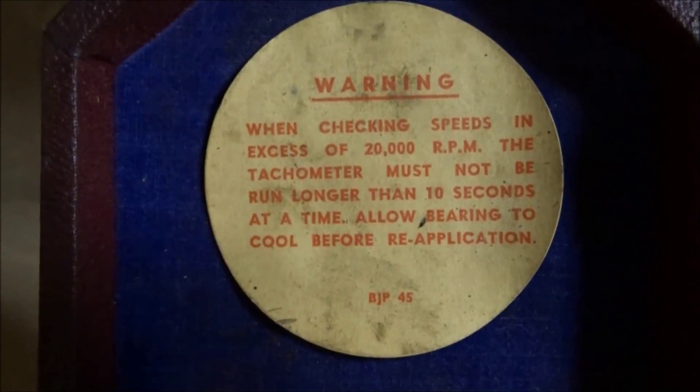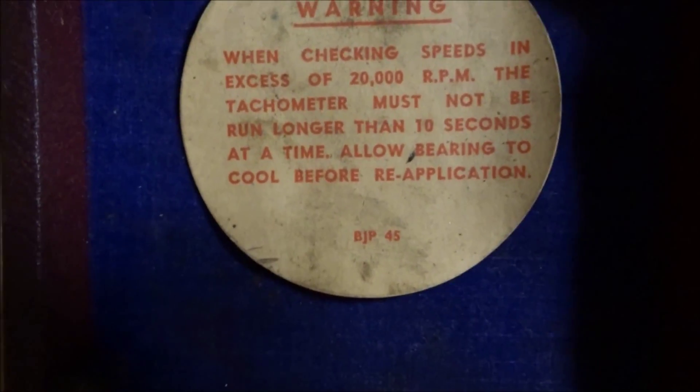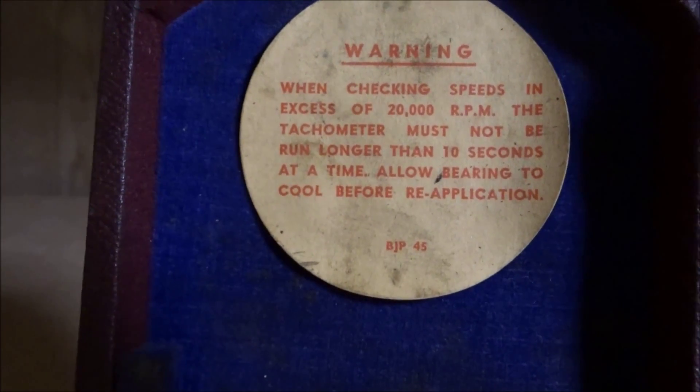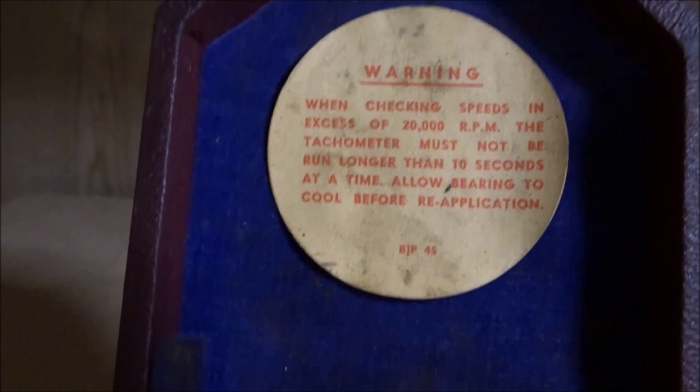There's a little sticker on here that says: warning, when checking speeds in excess of 20,000 RPM, the taco must not be run longer than 10 seconds at a time, and allow bearings to cool before reapplication.